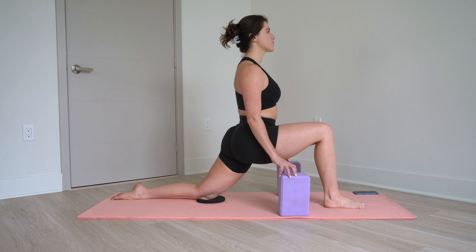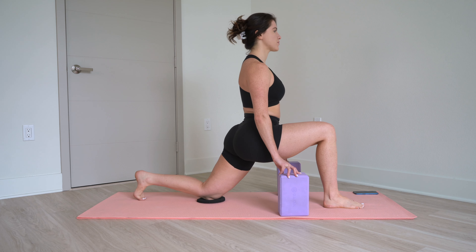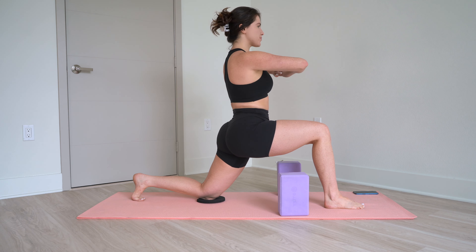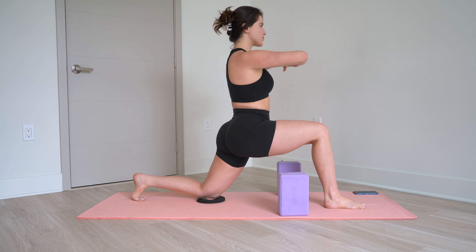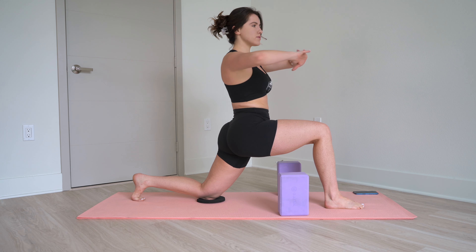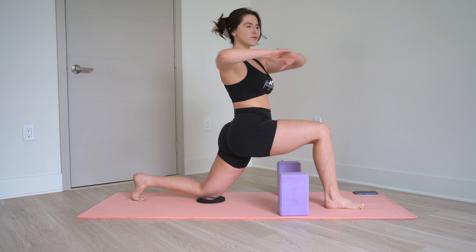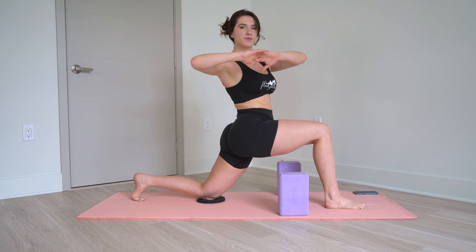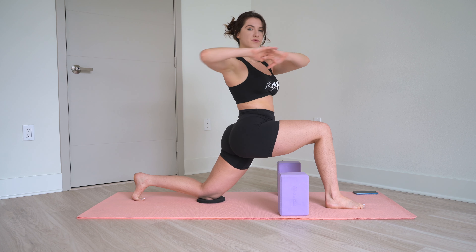Hold yourself forward. Bring your arms up. Tuck your back toe for a little more stability, and twist towards that front knee — 10, 9, 8, 7, 6, 5, 4, 3, 2, 1.